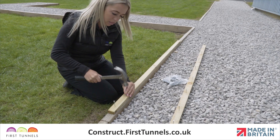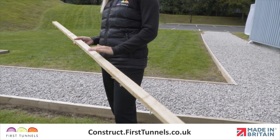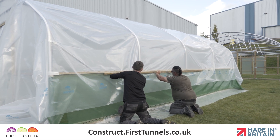To help complete this process as quickly as possible we recommend pre-nailing a number of battens. Ensure the nails do not protrude. Nails should be 10 centimeters apart. You have now completed all of the preparation and are ready to start fitting your polytunnel cover.